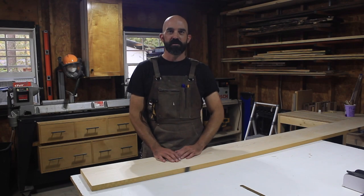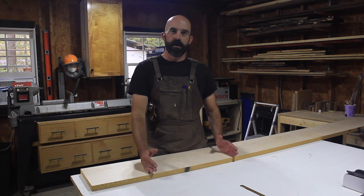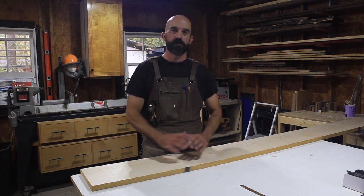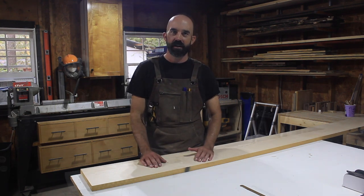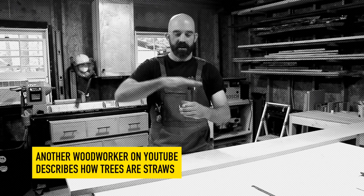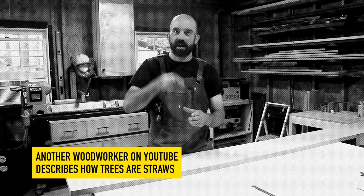As I'm getting ready for the Christmas rush for cutting board orders, I decided to take the time to do a DIY how-to for end grain cutting boards. Now there's a million of these out there, I'm not going to be doing anything drastically different. You have to think of a tree like a collection of straws. The end grain would be the top of those straws, so when you're putting your knife down, it kind of cuts through the grains a little bit.